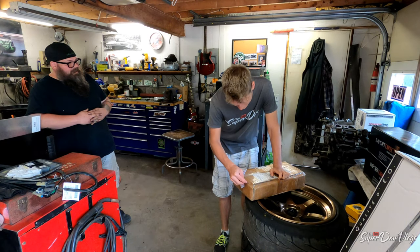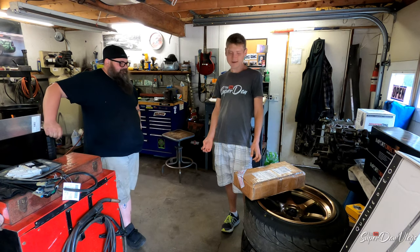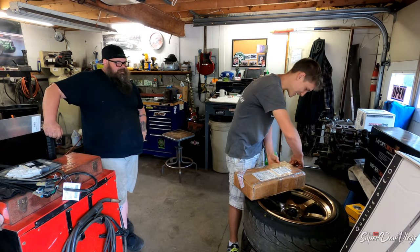You ordered stuff in the mail? Yeah, I ordered a bunch of stuff. I got my wing — that JDM wing like Yuki has. I got that.